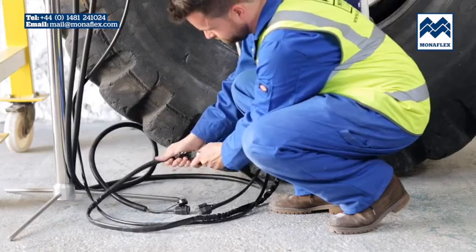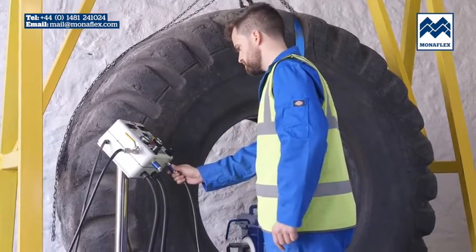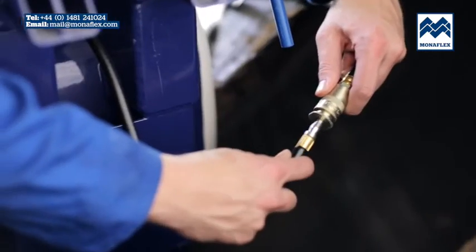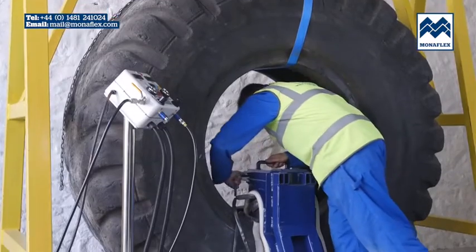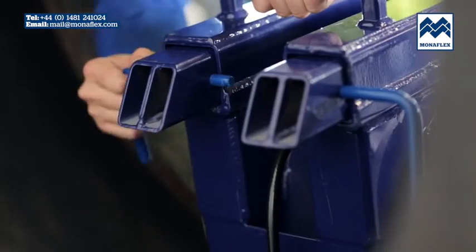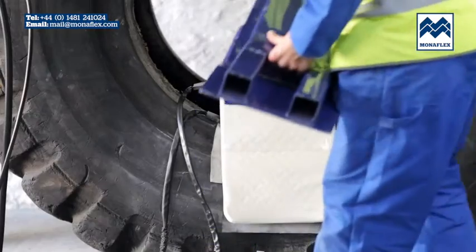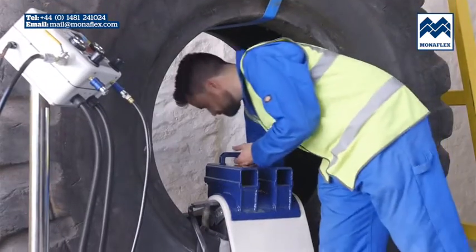Exhaust the air from the airbag by first pulling the slide air valves to the off position, then the quick release couplings can be disconnected from the airbag hoses. When the air has completely exhausted, remove the locking pins and remove the XL BRS assembly from the tyre, leaving it ready for the next repair.